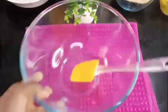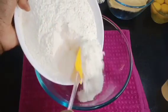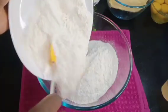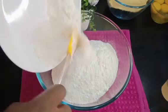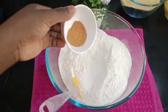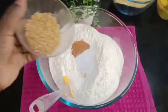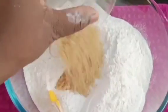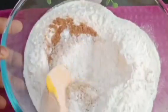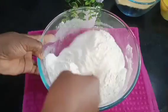Now it's time to mix the dough. I have my mixing bowl and I'll pour all the flour in. After adding the flour, next is to add the dry ingredients: a little nutmeg, a little salt, and brown sugar, then the baking powder. I'll stir everything together until all the ingredients are combined.